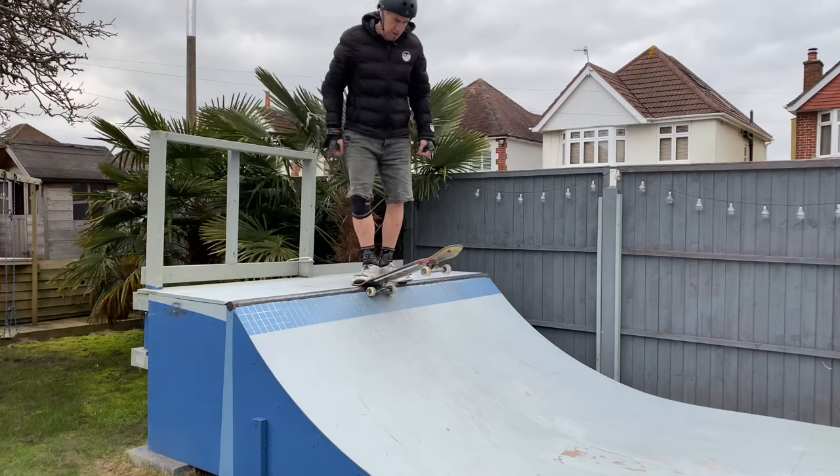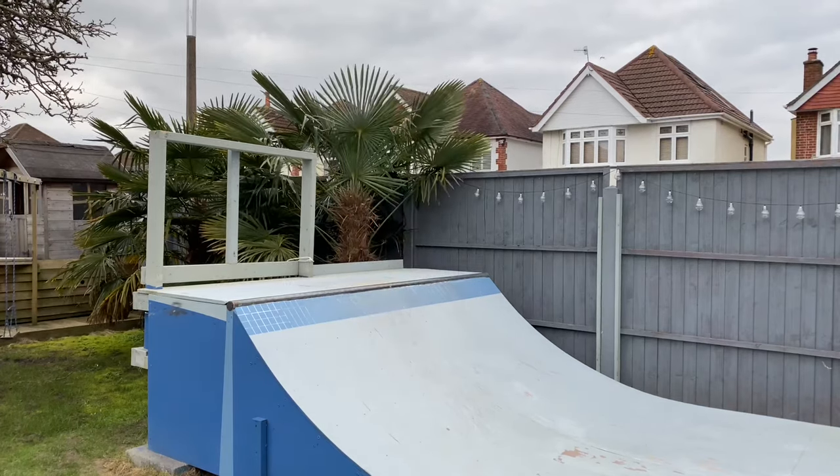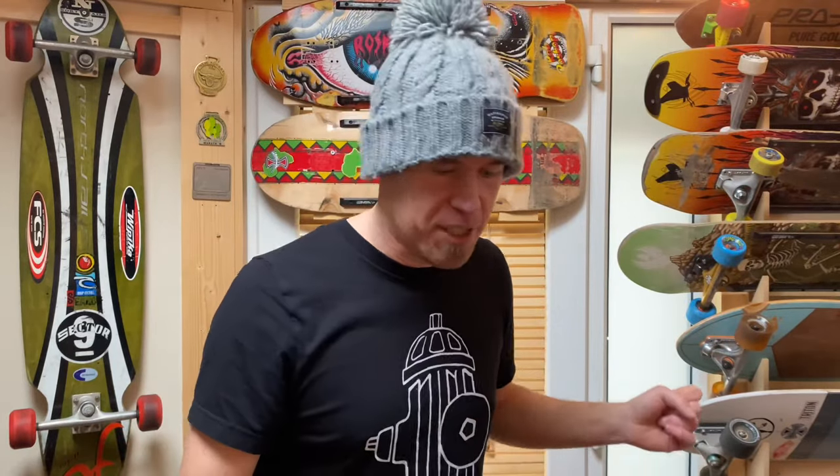I found with these switch stance versions I'm at a slight academic advantage because I've already been through the pain of learning them the first time. It helped me remember the fundamentals - on the drop in, committing your weight really far forward, a lot further forward than you think, and also having the academic knowledge of what it's like to spoon off the back and knowing that that is not the way forward.